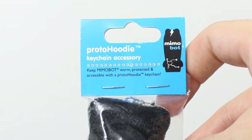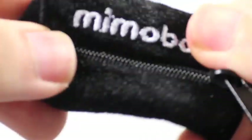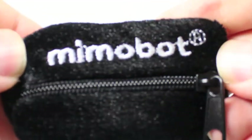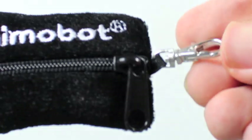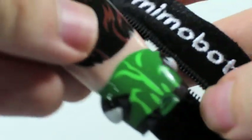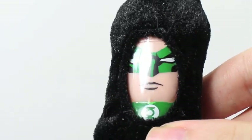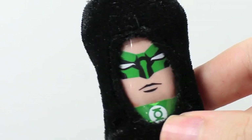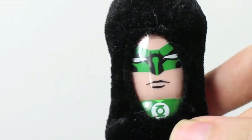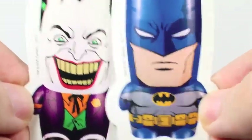Mimico also sells these proto hoodies for a keychain accessory. They sell them in these little baggies. They're in a nice little fuzzy plush material. It says Memobot right there. It has a little zipper and a little keychain attachment right there. Just open this up and you can put Hal Jordan in here. Hal Jordan is nice, safely, and warm. In brightest day and blackest night, I will always stay warm in the dead of night. Thank you, Proto Hoodie.